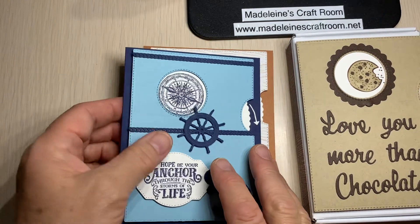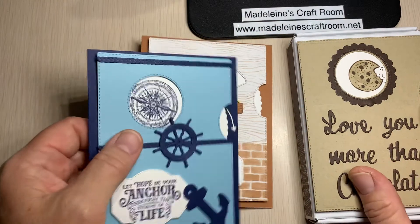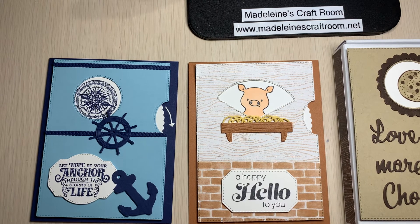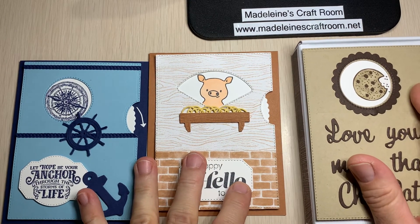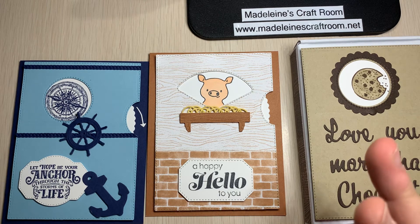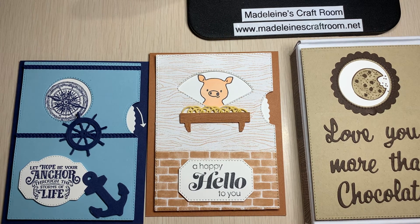We have so many different options and lots of things happening here at Madeline's Craft Room! I should also mention our stamp club just ended last month — we've been having a blast and we're looking to start up again in August. This time we only have two spaces available, so if you're interested please get a hold of me. I'd love to have you join our little group. Hopefully we'll see you at the classes — thanks, bye-bye!